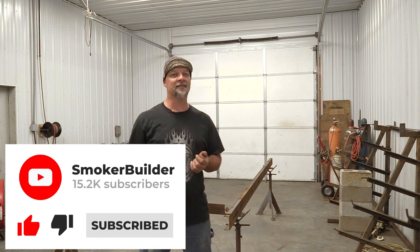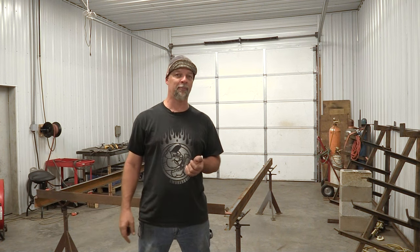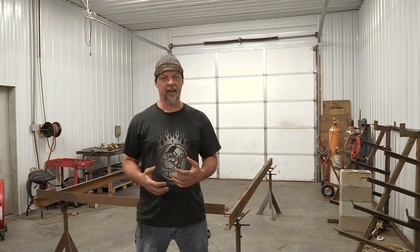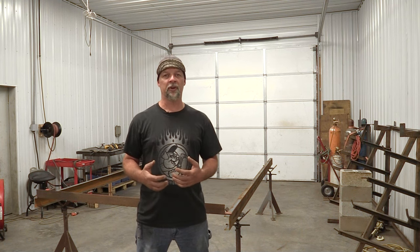Thanks for watching this video today. Please like and subscribe to the channel, and click the bell on the bottom right to get notified every time I post a new video. My mission is to help you learn how to weld and fabricate so you can build a smoker — a marketable skill you can take anywhere in life — and you'll learn to cook some really good barbecue and build great pits. If you haven't already, check out smokerplans.net for free samples of two different smoker plans and online courses. Have a great day, and I hope you build something cool. Keep your smoke thin and blue.